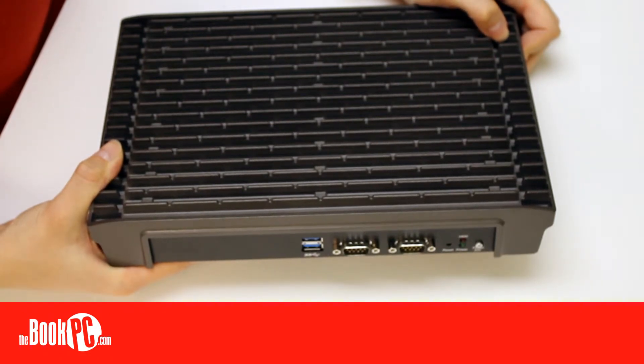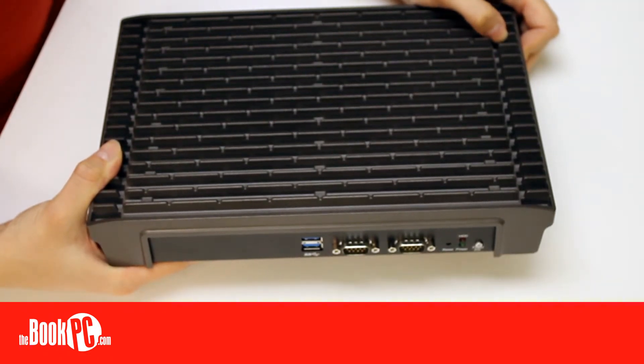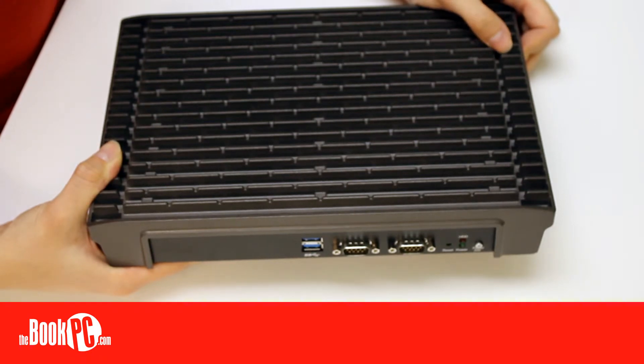That, paired with its capability of triple-independent display, makes the unit perfect for uses such as advertising, hospitality, brand promotion, and digital menu boards. Be sure to configure yours today. See you guys next time!